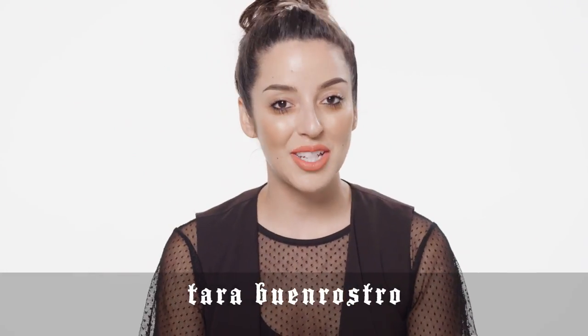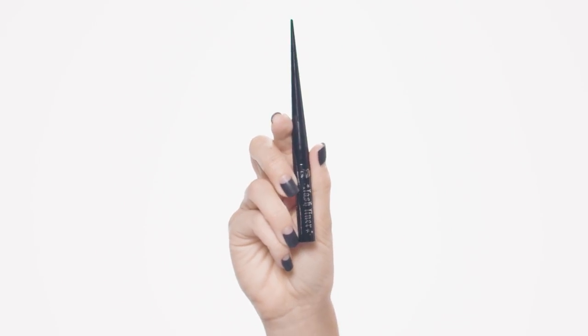Hey guys, it's Tara from the Kat Von D Beauty Artistry Collective. I get to talk to you about the first ever liquid waterline eyeliner from Kat Von D Beauty, and I'm so excited about this product because it is truly jet black, just like the tattoo liner. It's going to be water resistant and will not smear or smudge at all inside the waterline.